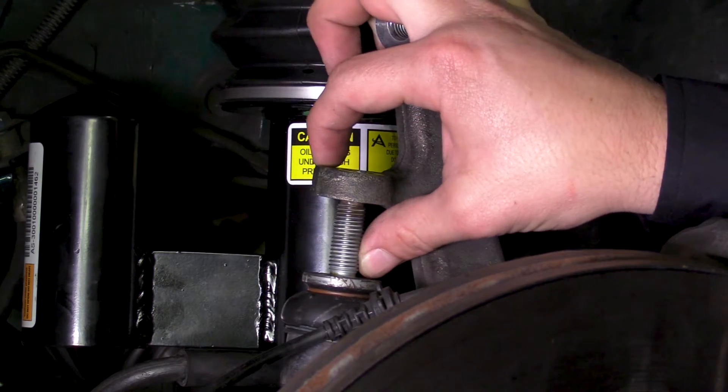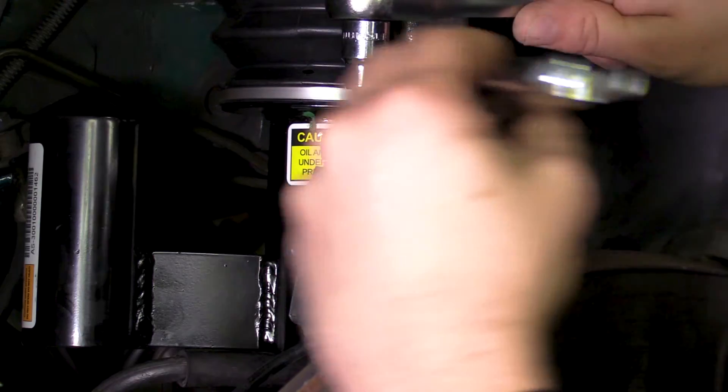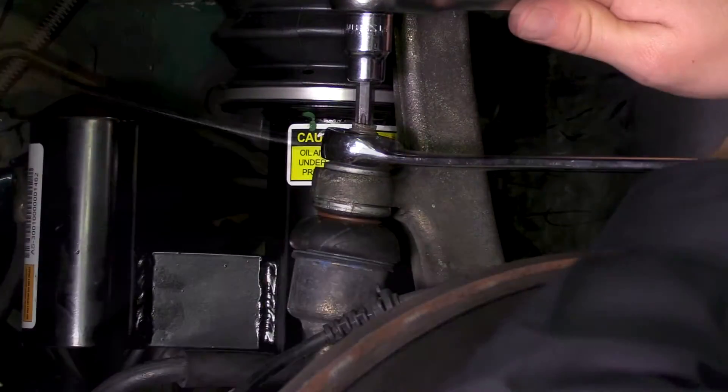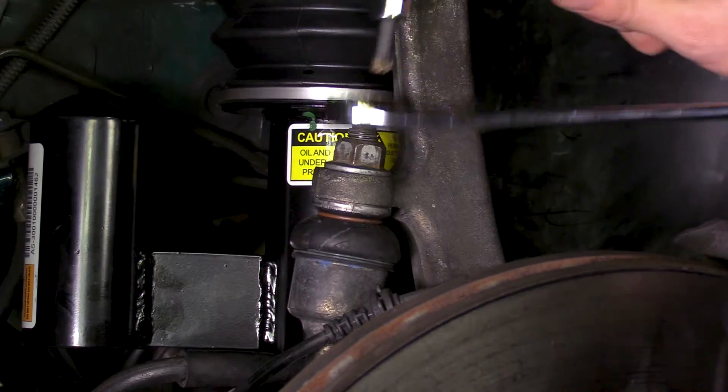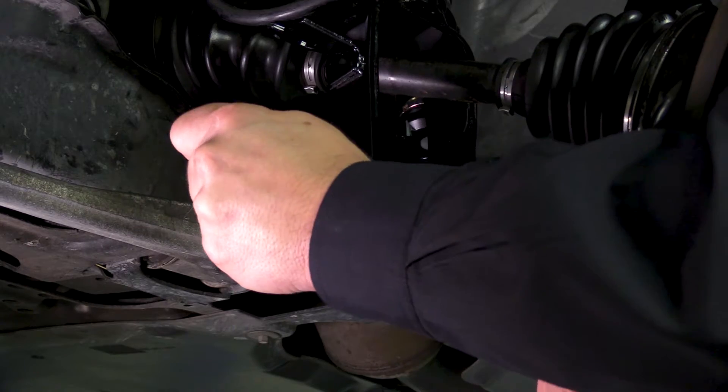Reinstall the upper sway bar end link to the spindle and tighten to manufacturer specifications. Reinstall the bottom mounting bolt and tighten to manufacturer specifications.